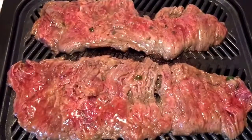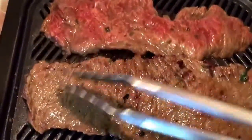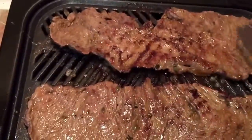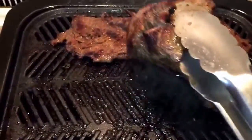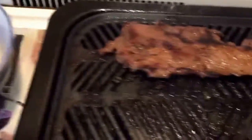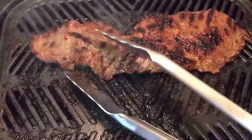Looks like we're ready to cook the other side. So what you need to do now is let the meat rest before slicing it. That's very important — otherwise you lose all the juices.